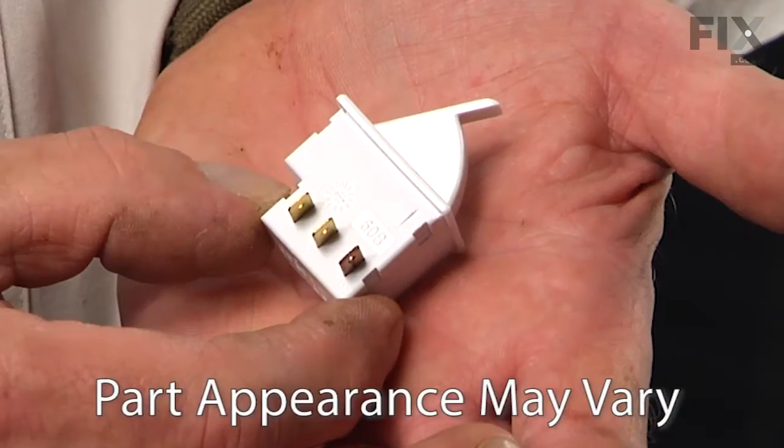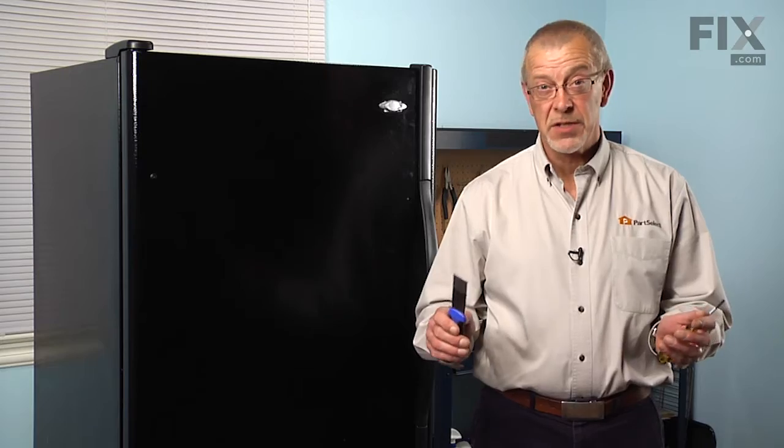Today we're going to show you how to change the light switch kit on your refrigerator. It's a really easy job — all you'll need is a putty knife and a small flat blade screwdriver. Let me show you how we do it.